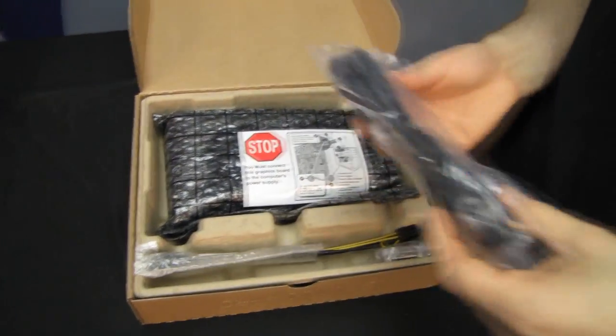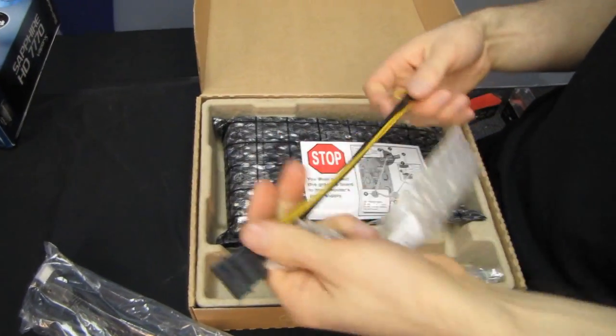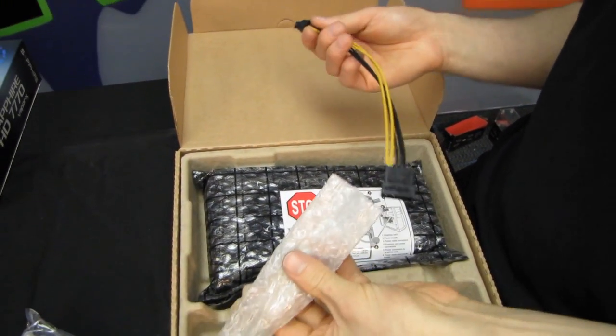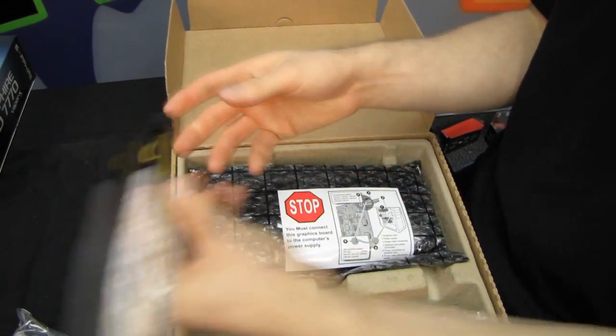For bundled accessories, we have an HDMI cable — very cool — and a Molex to PCIe 6-pin adapter, which is handy. Even if your graphics card comes with one of these and you don't need it, you might as well hold on to it for future use.